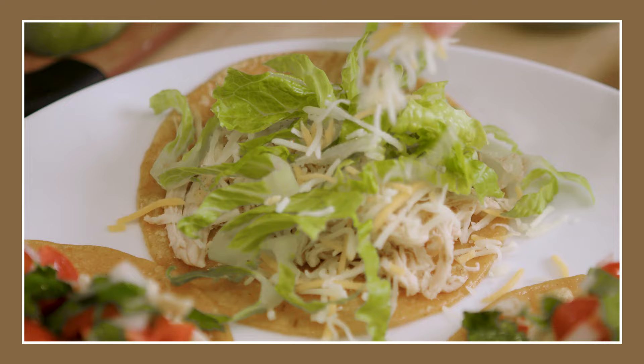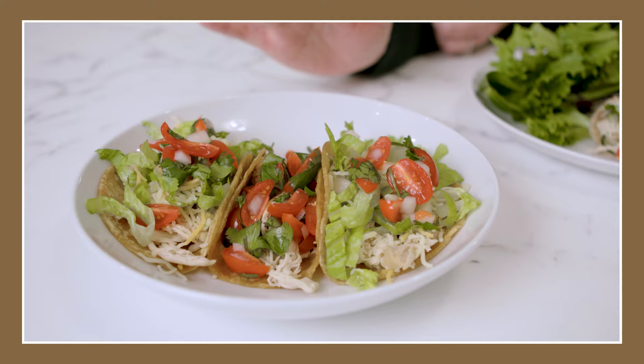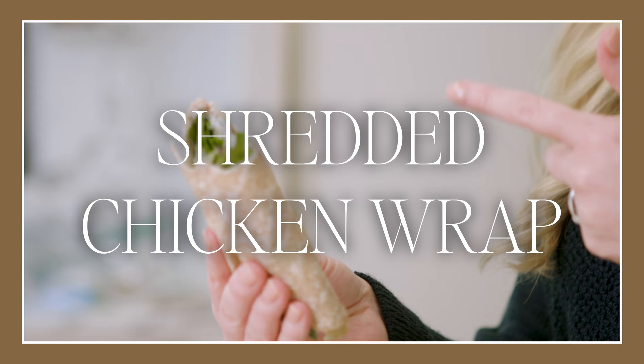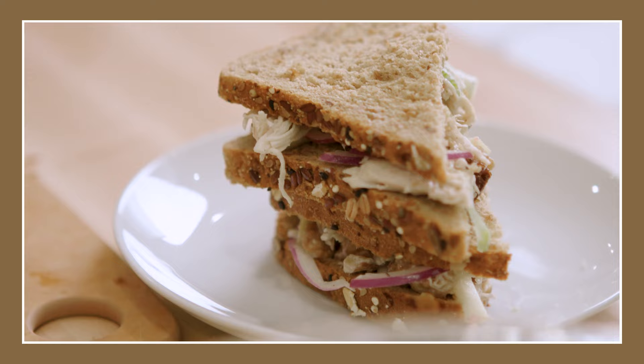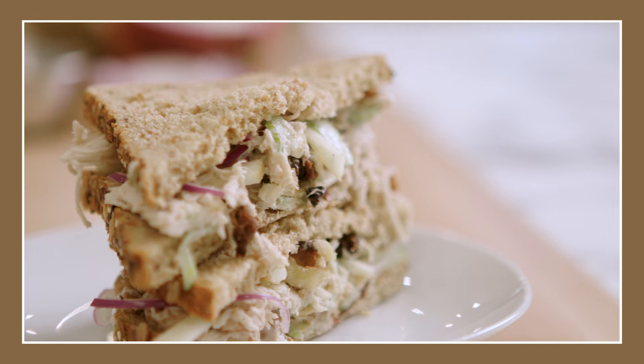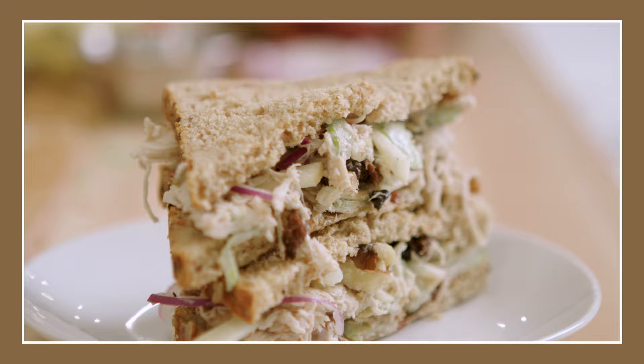We're going to make some shredded chicken tacos using a corn tortilla with just a little bit of oil to make it soft, and lots of veggies for a super healthy taco. We have our delicious shredded chicken wrap on a whole wheat wrap with some za'atar Greek yogurt to make it taste like it came from a restaurant. And we have our bakery style chicken salad with walnuts, red onion, celery, and apple. This is the kind of chicken salad sandwich you'd pay $12 or $13 for. This chicken doesn't have any oil in it — it's just a really good lean protein base for anything you want to make during the week.